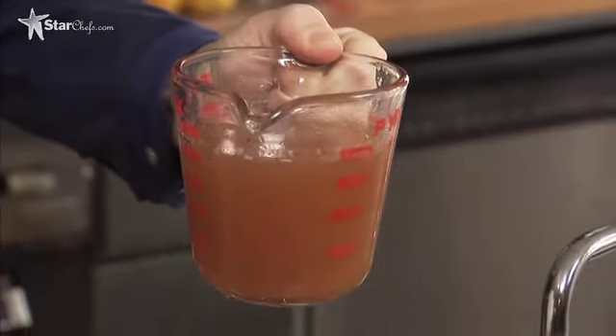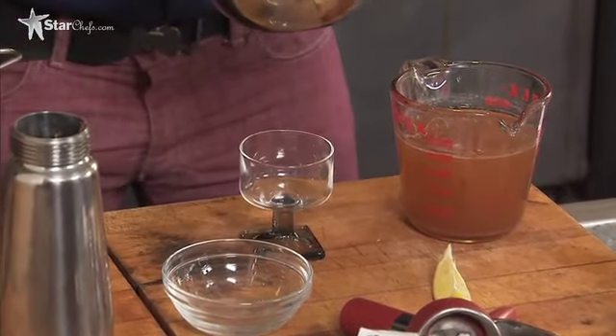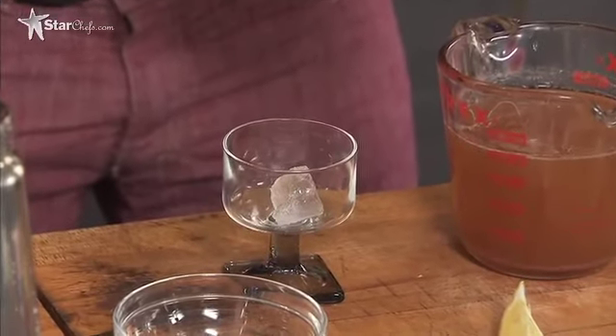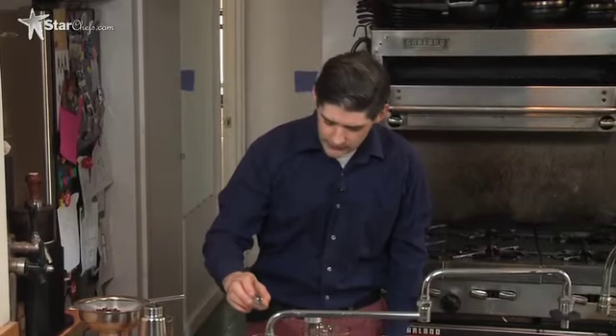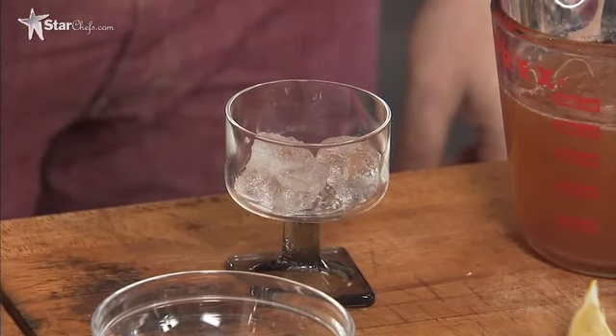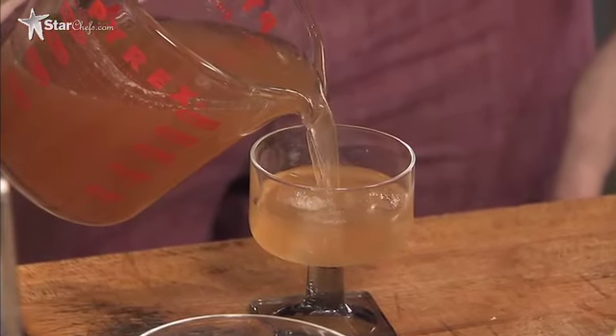We have our cocoa nib infusion and we're going to make a really simple cocktail with it. The great thing is you don't need to add a lot of sugar — even though it's chocolate, we can make a drink with a very small amount of sugar. Add a couple of ice cubes. It's also really smooth, so it doesn't need a lot of watering down. We're not going to shake it or stir it for a long time — just build it in a glass. Add a tiny bit of agave syrup; you really don't need much sweetness. It's almost like a martini in terms of dryness. Then pour in the infusion.